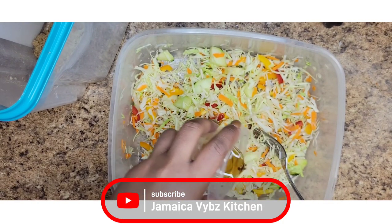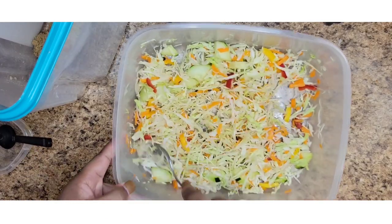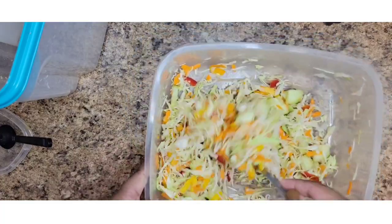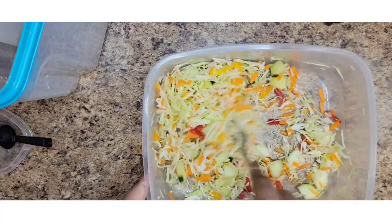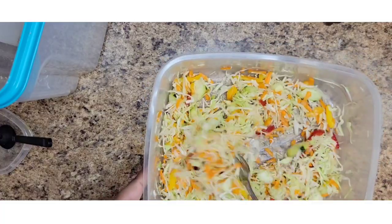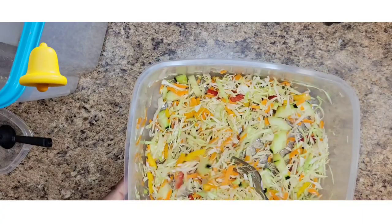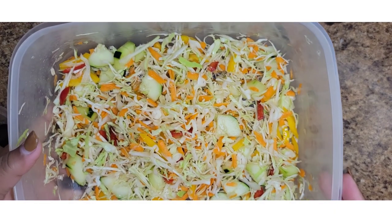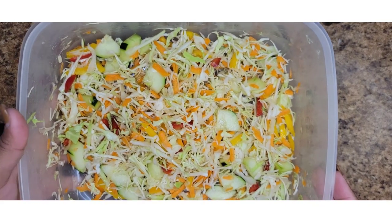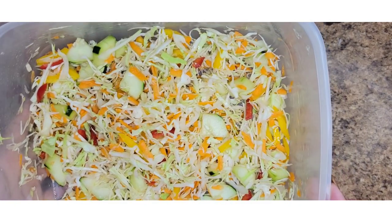Okay, there you have it. So now you're going to pour it over the salad and combine again. You'll just set this in the fridge until whenever you're ready to serve your dinner. That is our vegetable salad — or mixed vegetables.